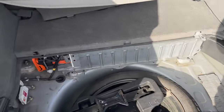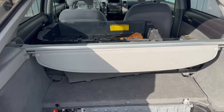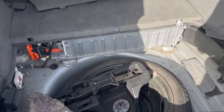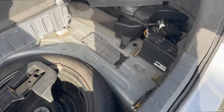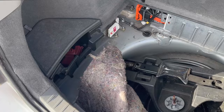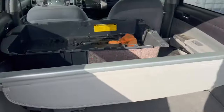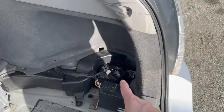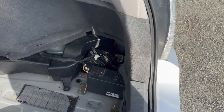I stumbled upon this Prius on Facebook Marketplace — actually I saw there was a guy who collects junk cars, so I reached out and asked if he had any hybrids. He said he did, so I went out and saw it. He'd already started disassembling it a bit, but it's complete and it does power on.